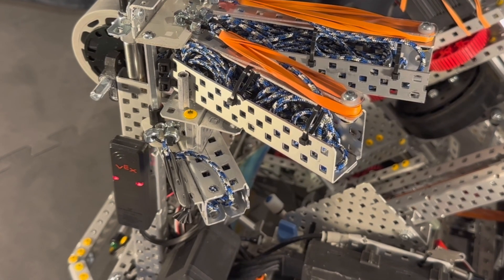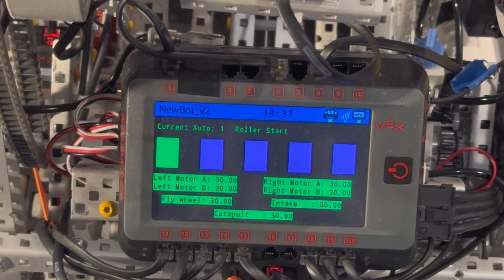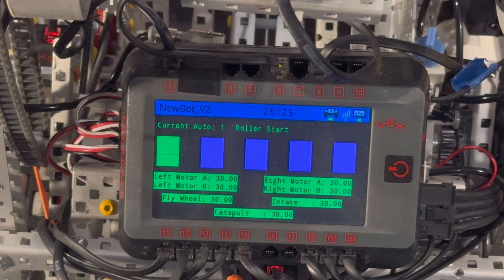Another cool thing is what we have on our brain display. Here you can see our autonomous selector — quick shoutout to Jess for creating the Easy Autonomous Selector template, which we've used as the base for this. We've modified it to include motor temperatures so we can tell if our system is overheating. The colors depict how warm the motors are running — from blue to green, to yellow to orange, to red to purple. When they get to red or purple, we know to either cool off the motors or do a quick swap.